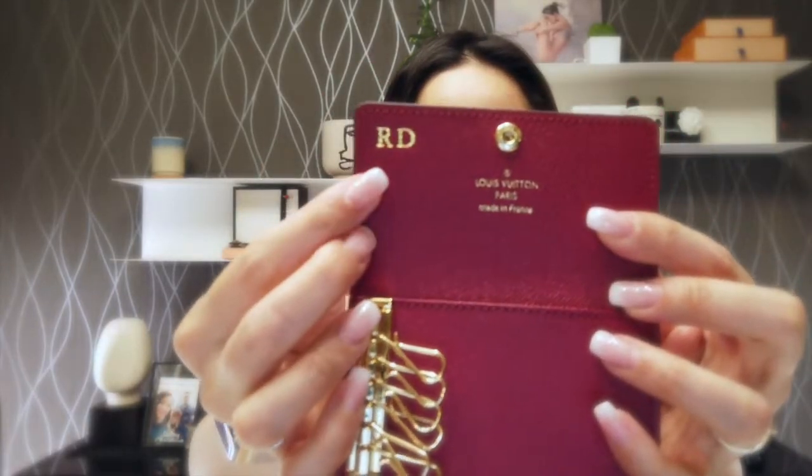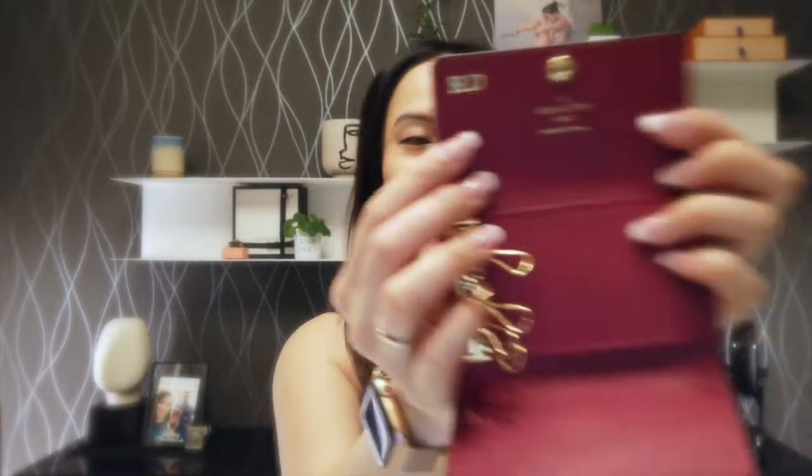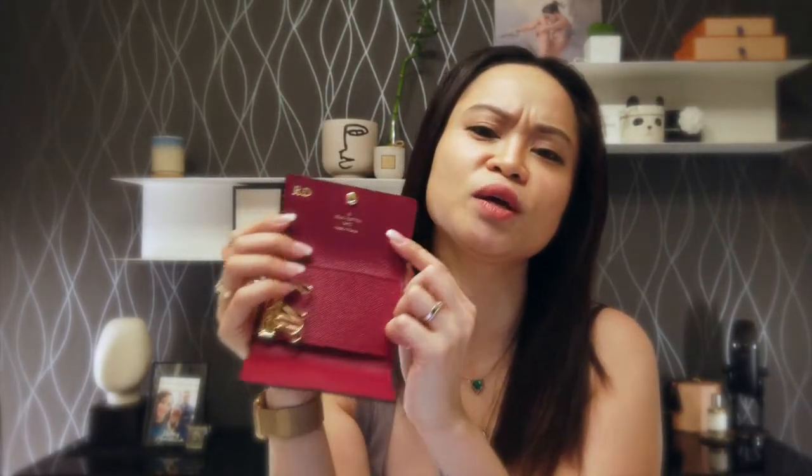I had the opportunity — and that's why I went to the shop — because I wanted to hot stamp my six key holder so I wanted it to be personalized. That's why I put 'RD' because I think you can put three letters, but I wanted to put my first name initial and my last name initial.